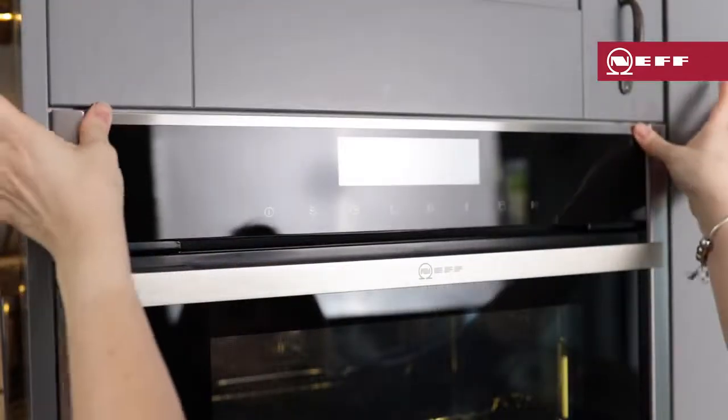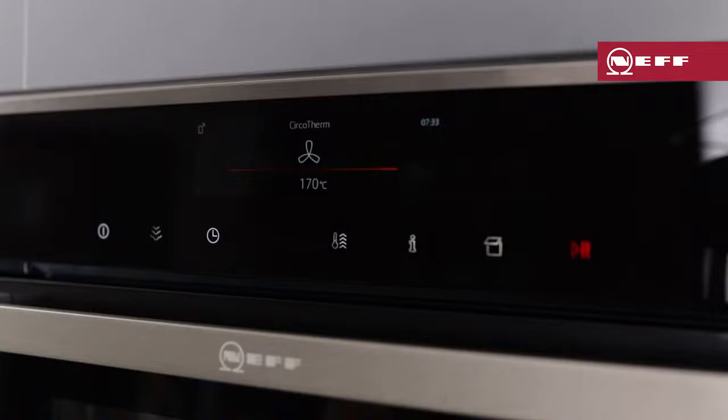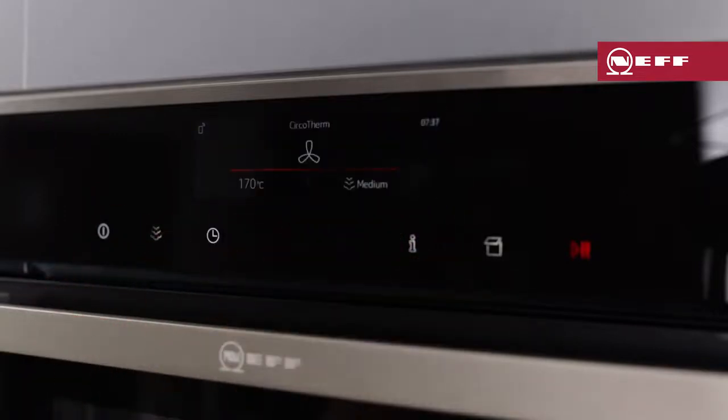Now the oven is ready to use the steam program. You can use the full steam function to steam things like fish, vegetables, or rice. If you're using Vario steam, you can add steam to an existing cooking function by pressing the steam button and choosing the desired level of steam.